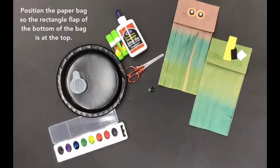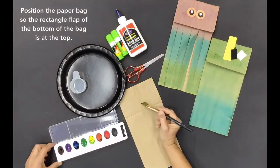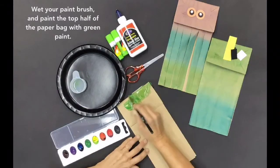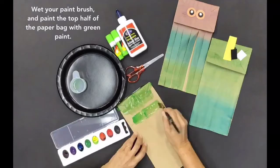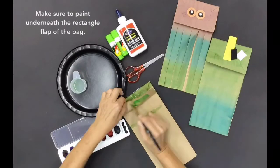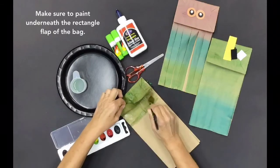Position the paper bag so the rectangle flap of the bottom of the bag is at the top. Wet your paintbrush and paint the top half of the paper bag with green paint. Make sure to paint underneath the rectangle flap of the bag.